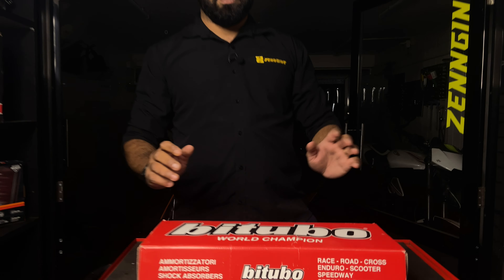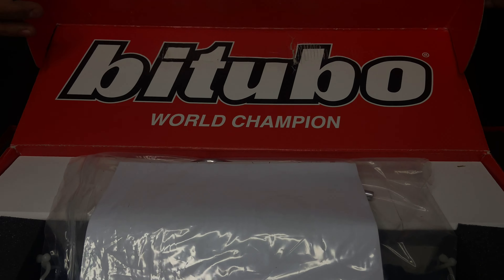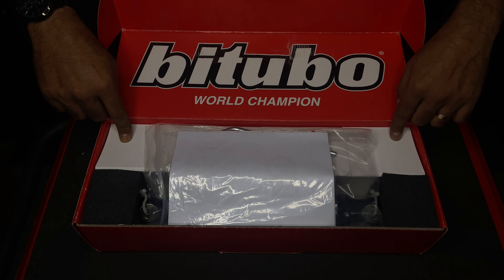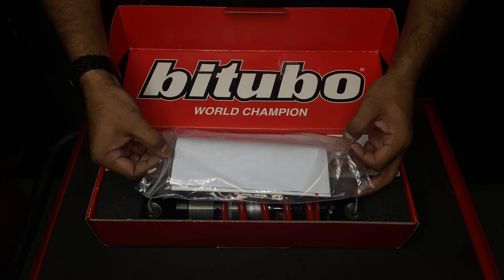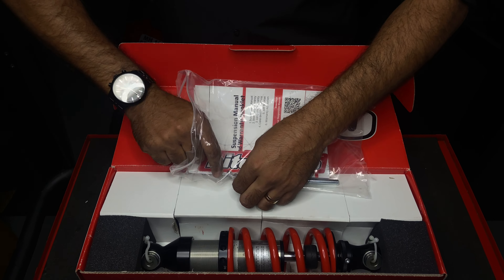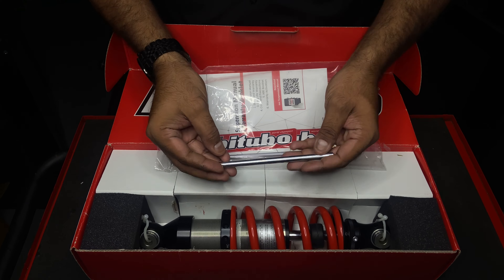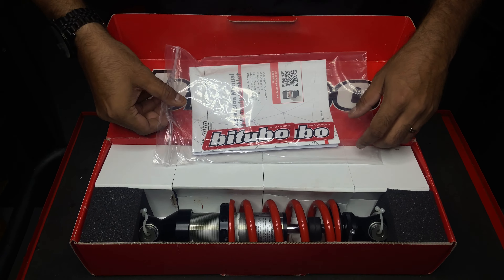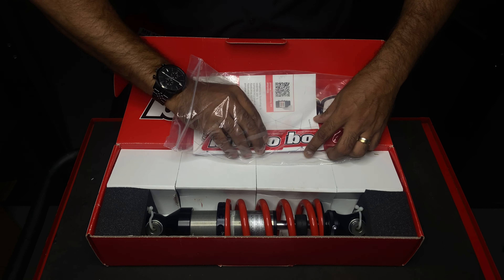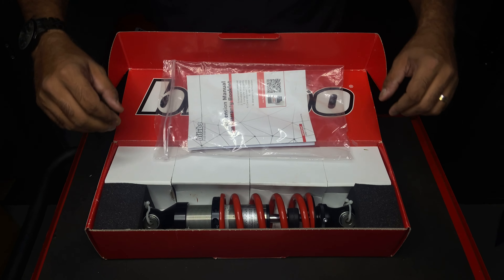So let's get right into it. I like the way this shock is packed — there is enough padding in there to make sure there is no damage during transit. I am going to take this little tool out, which is the preload adjusting tool. These are some nice white and red decals from B2Go.